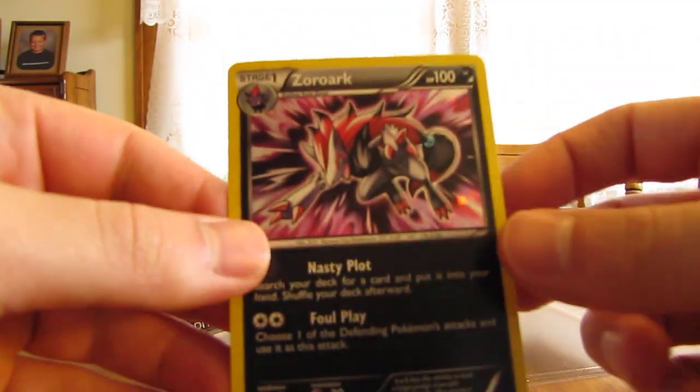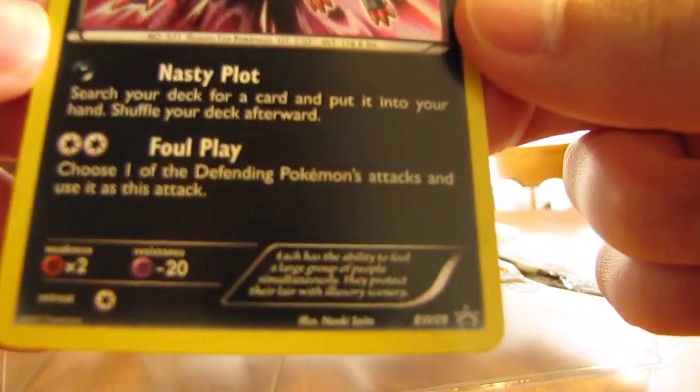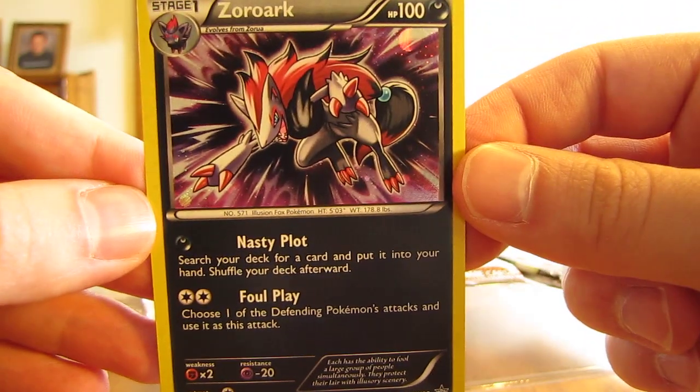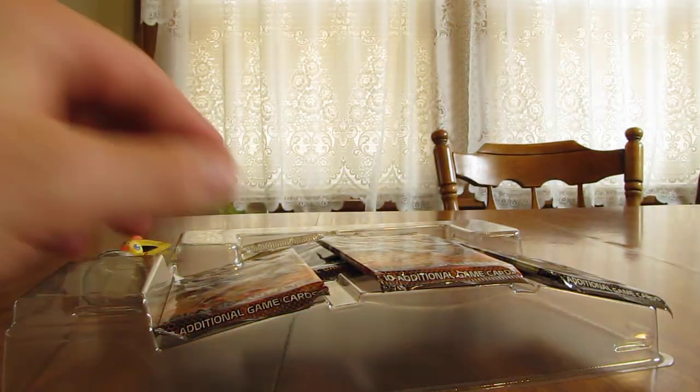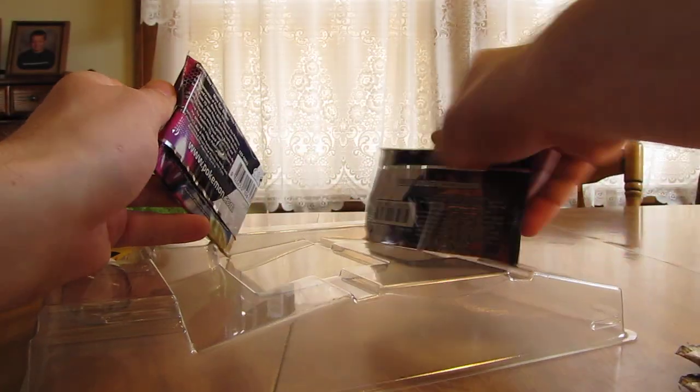So I can show you the Zoroark promo card. There it is. If you just go down here, it says promo in the bottom right-hand corner. Then five packs in here and a Victini figurine. I can show you the figurine — I'll try and set it up real quick so you can take a look at it.